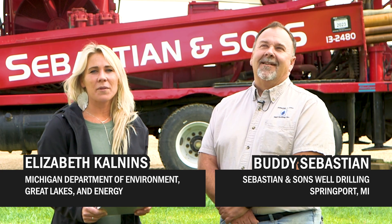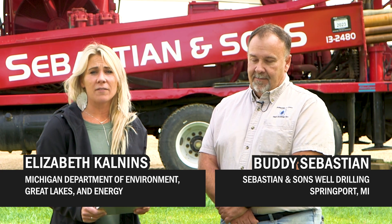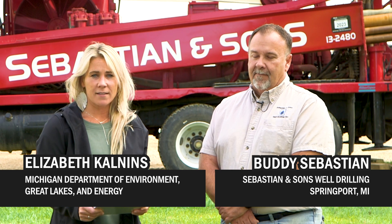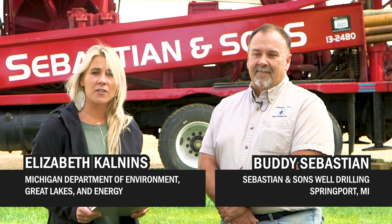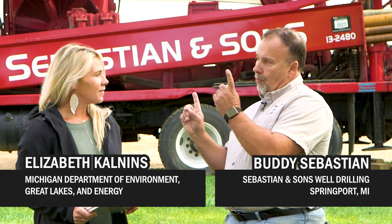You can't start drilling a water well without understanding the drill rig itself. In your field work, you will encounter various types of drill rigs. Today, we're going to focus on the mud rotary rig. I want to introduce to you Buddy Sebastian — he's a registered water well drilling contractor within the state of Michigan. Why don't we walk over to the rig and we'll start identifying the different parts of the mud rotary rig.